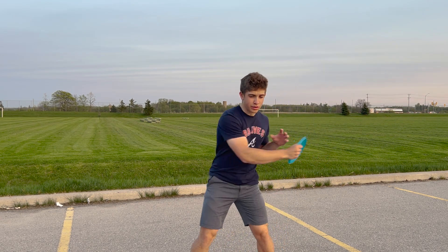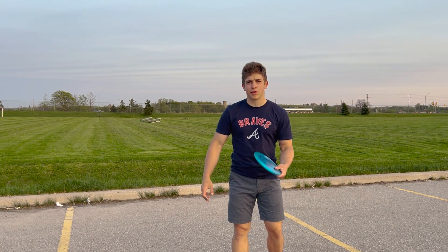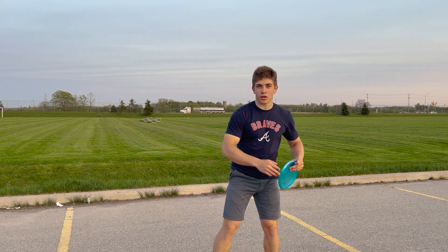You're going to pull the disc off the line if you're trying to throw before your body's ready to. You want to use all the advantage you can from your body and the timing it naturally wants to throw at.